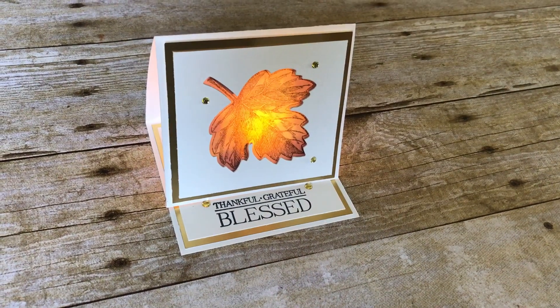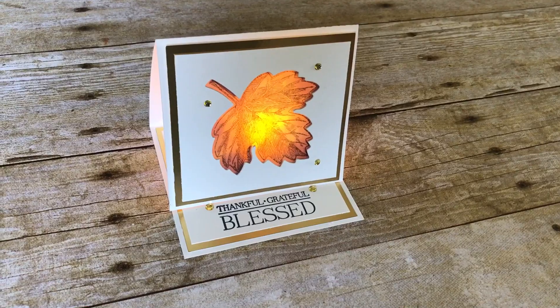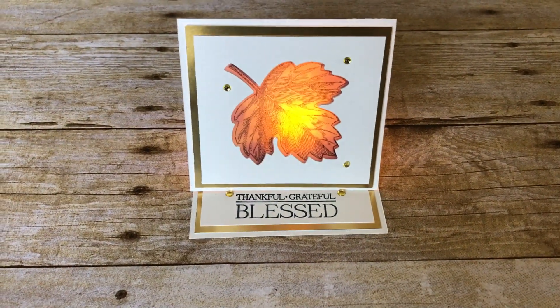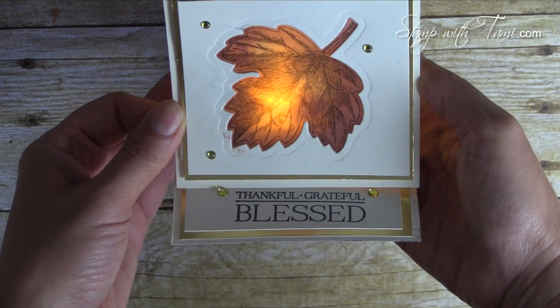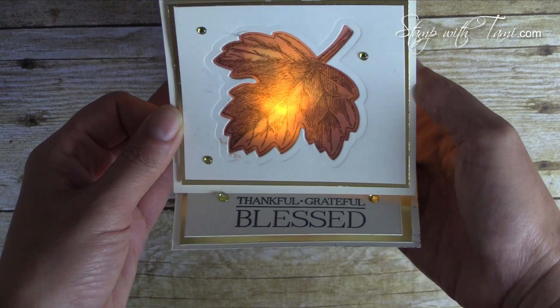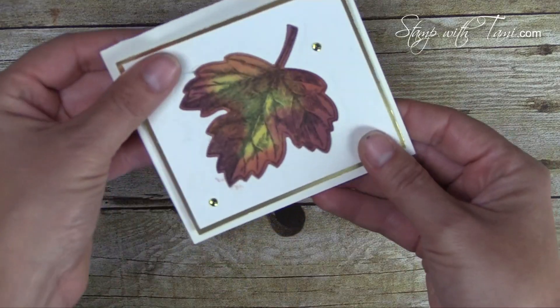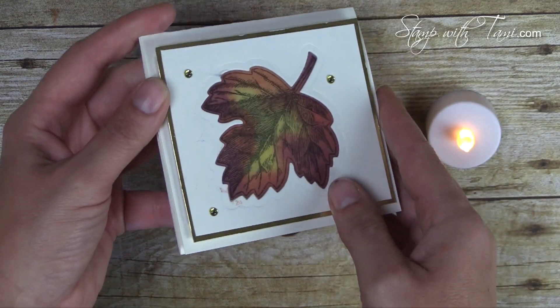My project starts out as a beautiful leaf card and then turns into this gorgeous tea light easel card — how amazing is that? It's super easy to make. Here's the card with the tea light in the back, here's the fold, and here's the tea light. Fold it up and you can send it with your tea light in a bubble envelope.